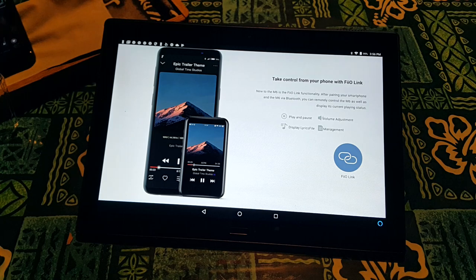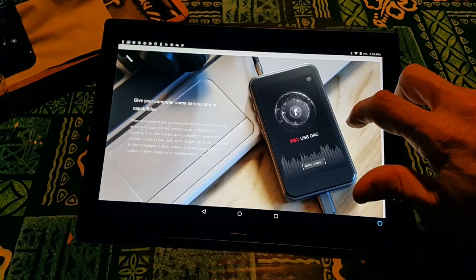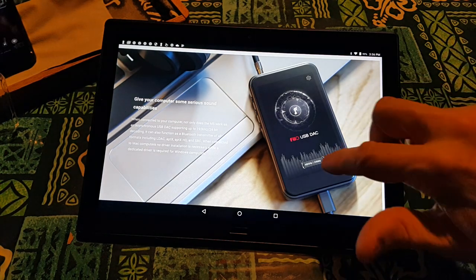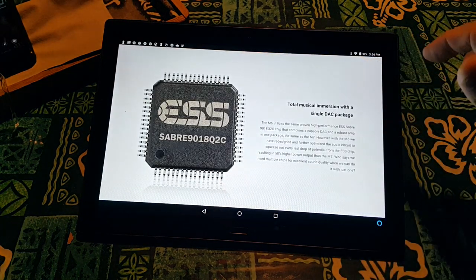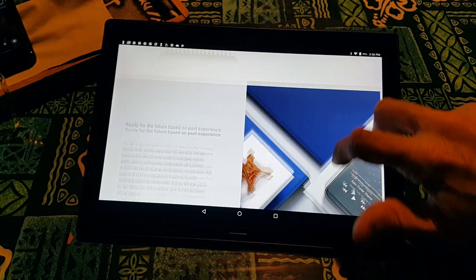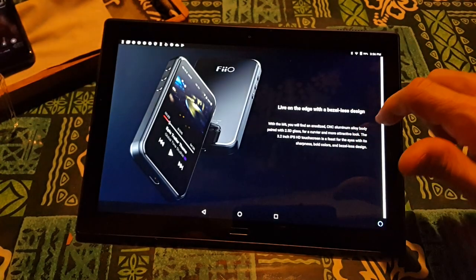Take control from your smartphone with FioLink — it's like HibbyLink but Fiio's version. I'll do that in my video. Give your computer some serious sound capabilities — I'm going to cover that in my video as well. Total music immersion with a single DAC package.